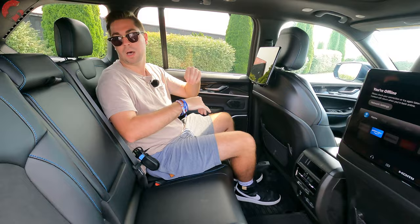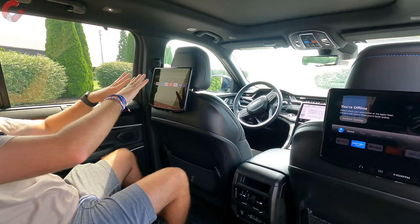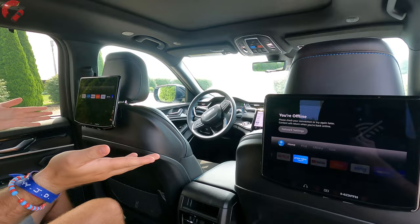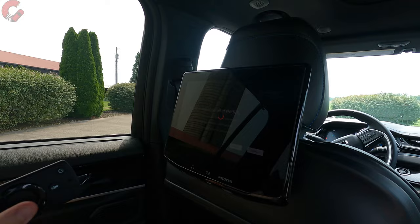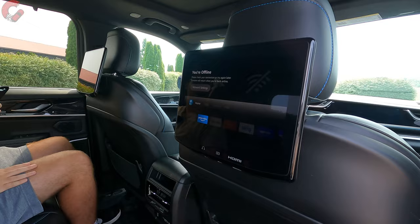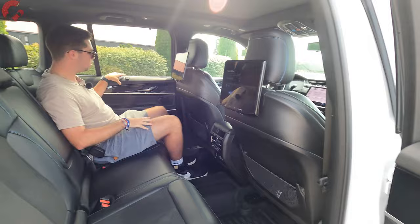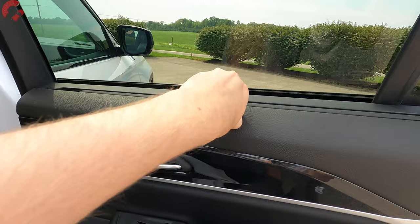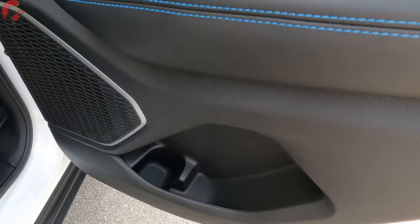Drop the center armrest for cup holders. Notable luxury features include dual rear seat entertainment screens — 10.1-inch displays — with a remote control included, so you can browse Netflix just like a normal TV. After a week with the vehicle, these are among the best rear seat entertainment screens available on any vehicle right now. The door trim has rear side window sunshades, a soft-touch upper section, and a leather armrest portion.